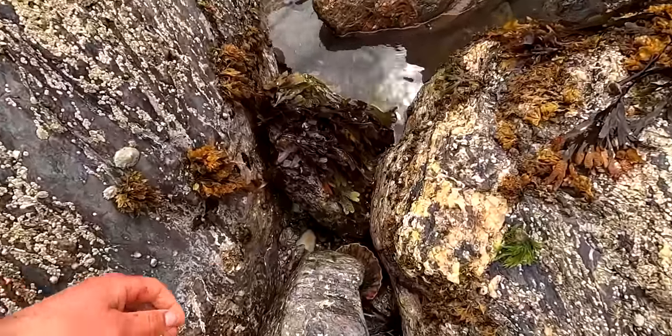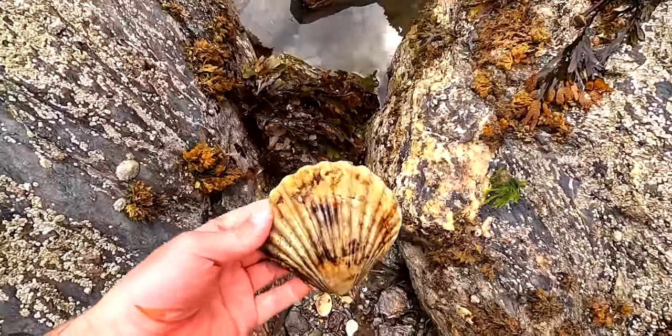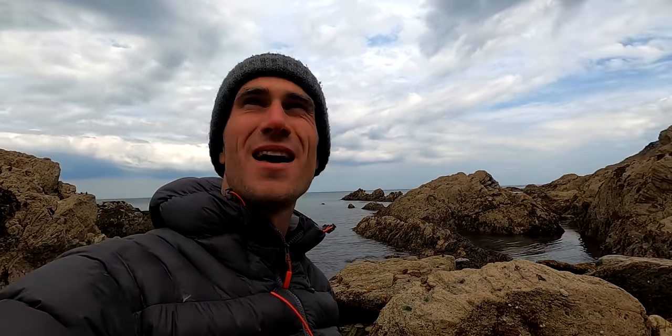A lot of people say to me they never find scallops when they go diving — they can't find them, where do they find them, what do they look for. Well I'll hand over to Joe Piquet because it starts before you even get in the water. A great starting point is just to do some coastal foraging, and when you come across a beach that has the shells, just thin out a couple of hundred yards and dive — scallops will be there.